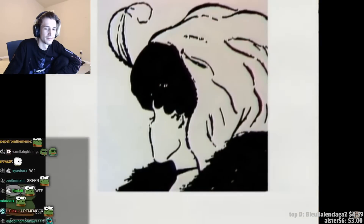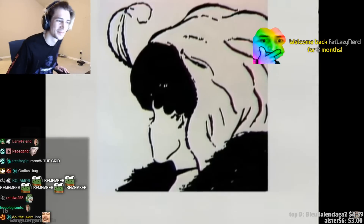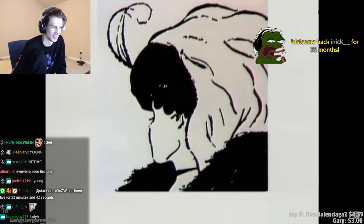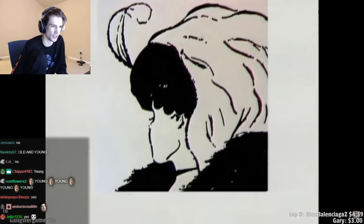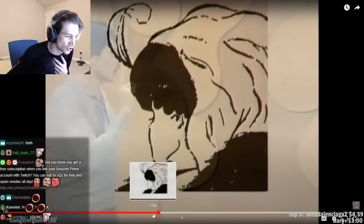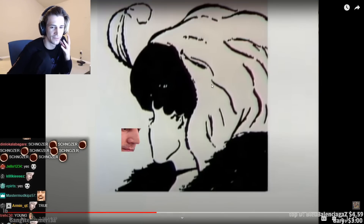Here's another optical illusion — have a look at this one. What can you see? A woman's face. Good. Is it an old woman or a young woman? Now, if there's several of you in the room, some of you are probably saying an old woman, and others saying a young woman. In fact, they're both there. Can you see them both? I only see the young one. Guys, us coomers — we're immune to this. This illusion cannot do anything. I'm immune, I'm invincible to this. Where's the old one? I don't see the old one.